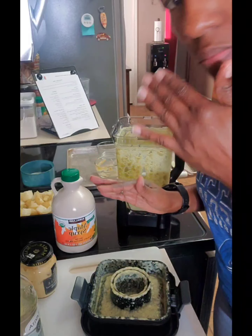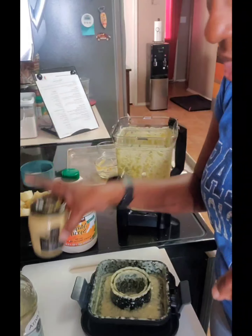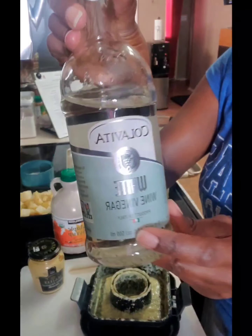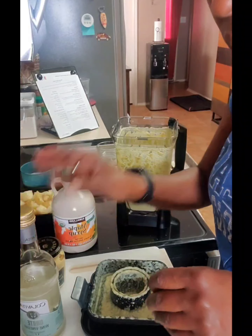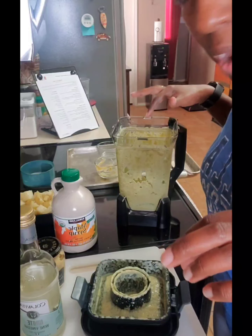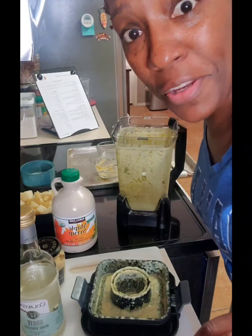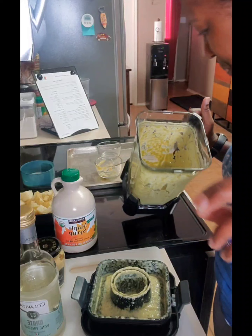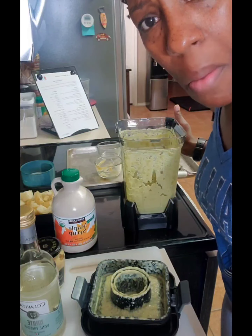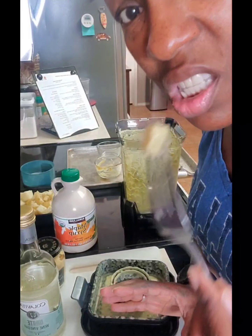I didn't add any maple syrup and I'm not going to. Dijon mustard, white wine vinegar, kosher salt, fresh cracked black pepper, and the onions. That's the dressing.